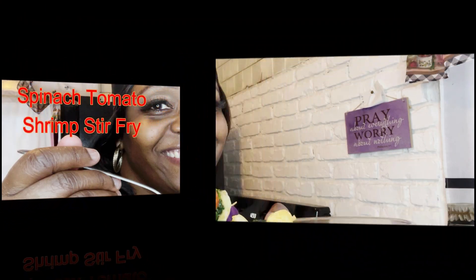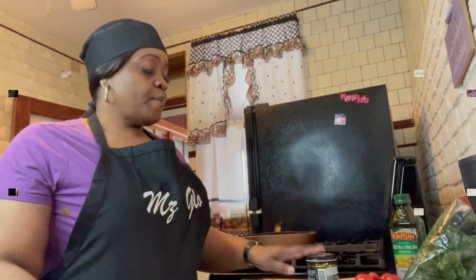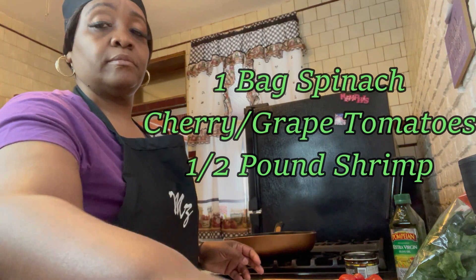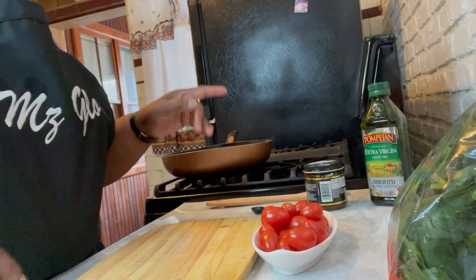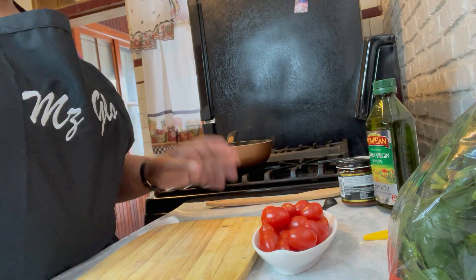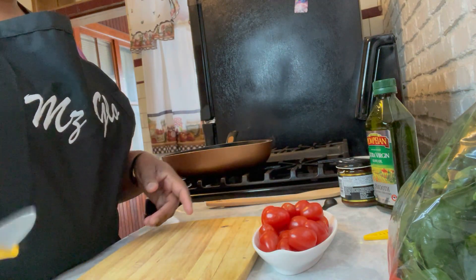An easy spinach tomato shrimp stir-fry is what we're cooking today. Pretty easy dish today — three main ingredients: spinach, grape or cherry tomatoes, and shrimp.